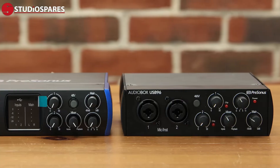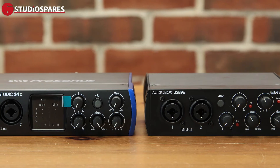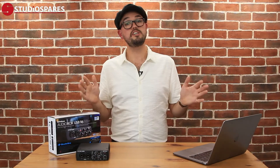Both of these interfaces are very sturdy and very friendly for travelling. The main difference is that the Studio 24C is connected by USB-C, which I mentioned before. The Studio 24C is capable of a max sample rate and resolution of 192kHz, opposed to the 96kHz that the AudioBox offers. The Studio 24C also offers onboard LED metering to measure your gain and input levels whilst recording directly from the interface.